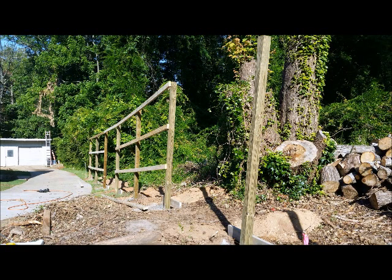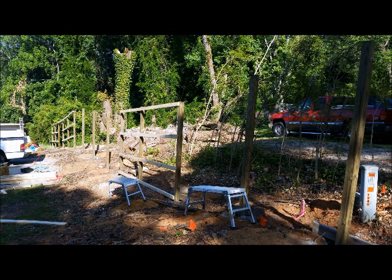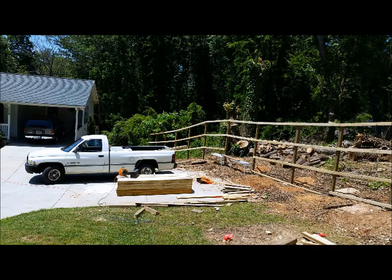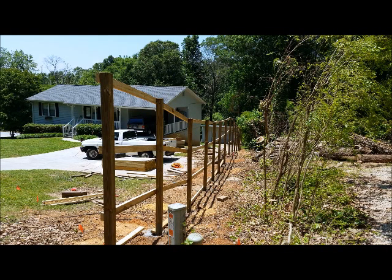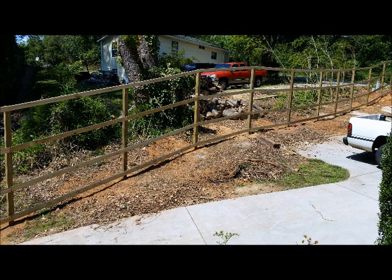Since this is an 8-foot privacy fence instead of a traditional 6-foot fence, we are going to be using 4 2x4 rails instead of the traditional 3. 16-foot 2x4 rails are used where possible to add stability, and 8-foot rails are used where level changes occur.